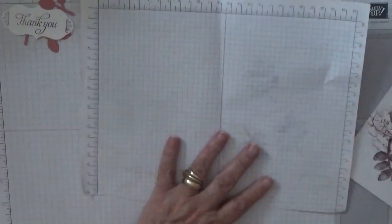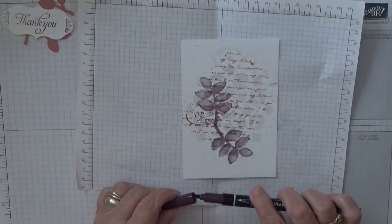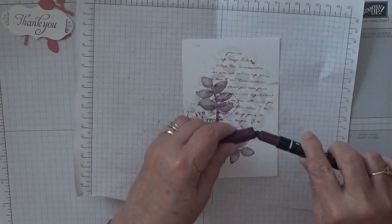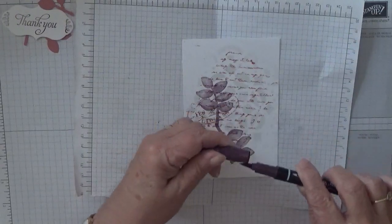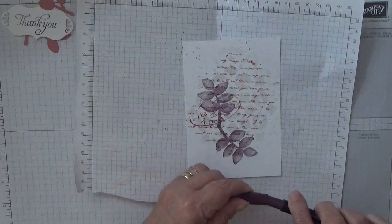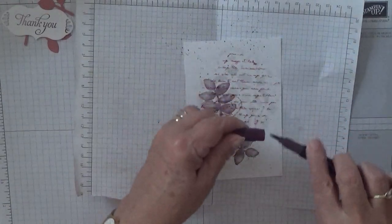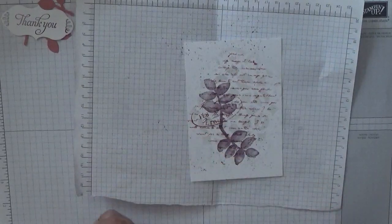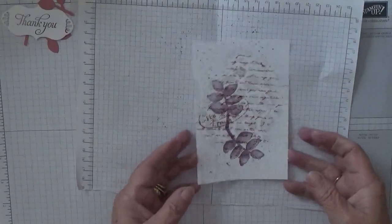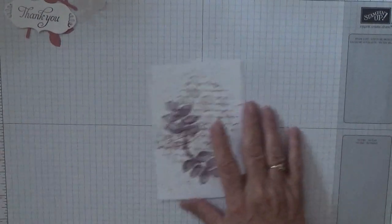Now we're going to make a mess! I'm going to open that up, put that on there, and with my blackberry bliss and the brush end I'm going to flick ink all over the page. It's not coming out very well - that'll do. It's not coming out quite right but now we should just layer this up with our card.